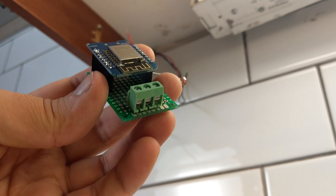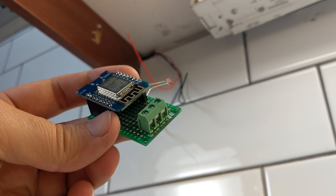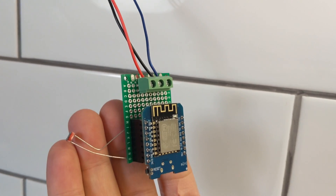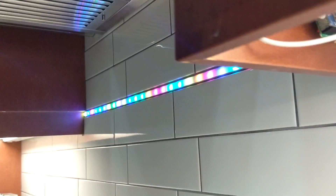To test my LED setup, I made a prototype using a D1 Mini and loaded it with a project called WLED. And everything looked fine.